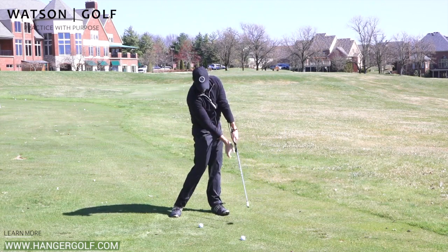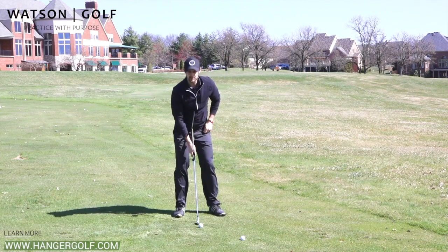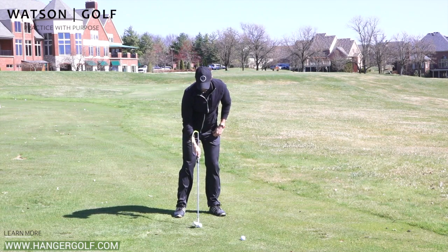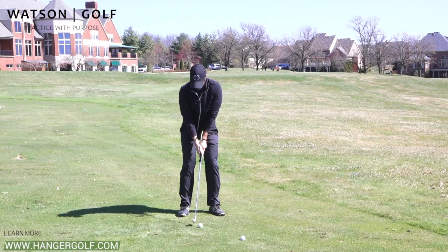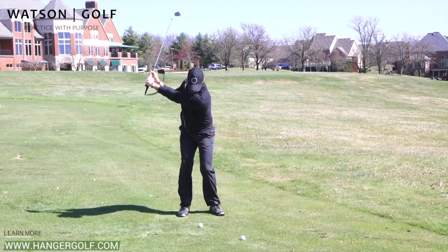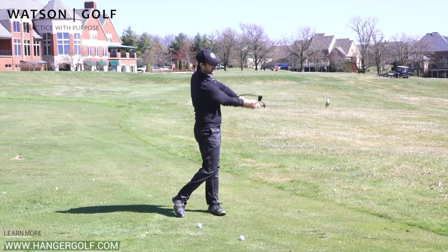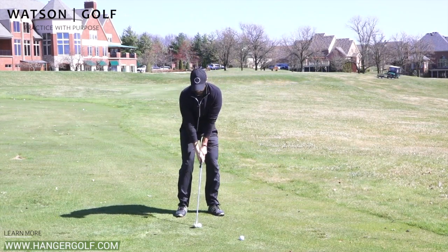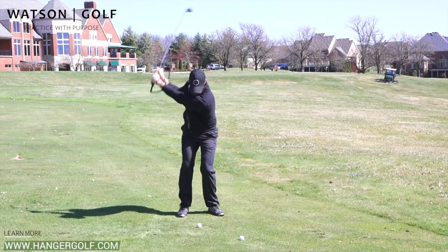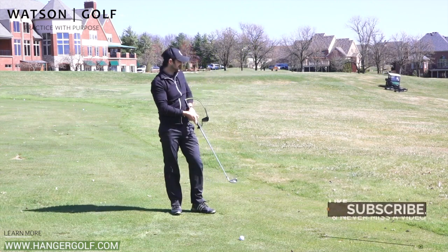We're keeping the club leaning forward and then extending up at the same time. The best way to go about this is just using some half swings — feet a little bit closer together, taking the club back, feeling that connection from here, and then bringing it through just to half speed. Because if you can get a nice crisp contact, ball first from there, you're going to get some beautiful strikes — and that was sweet as a nut.